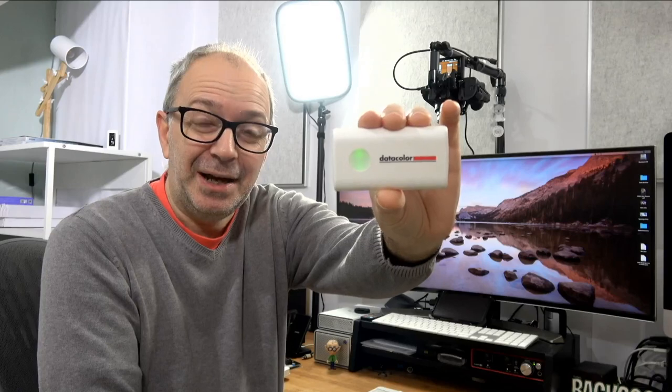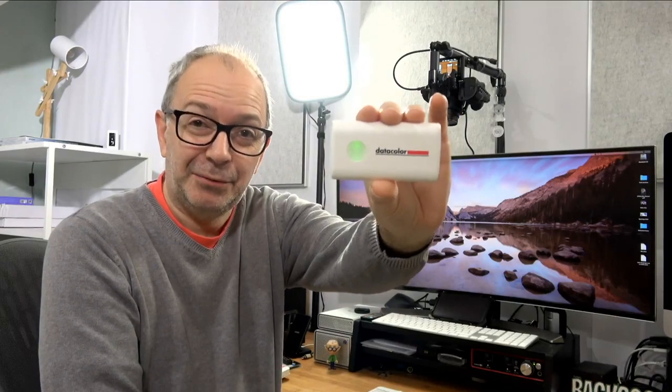Hello internet world, welcome to a new video on the Geek & Noise channel. In today's video I'm going to be giving you my review of this — a little color reader. It's the Color Reader EZ from Datacolor, a very useful device if you're a designer, an architect, or even just a homeowner that wants to decorate your home in a really coordinated fashion. It's got so many different uses and I'm going to give you a demonstration during this video.